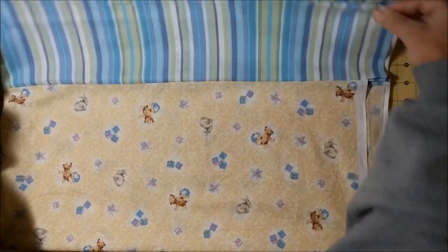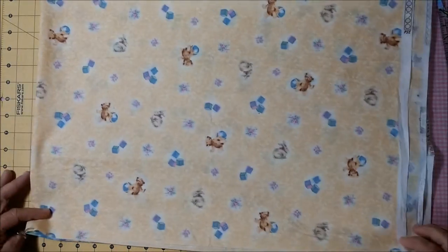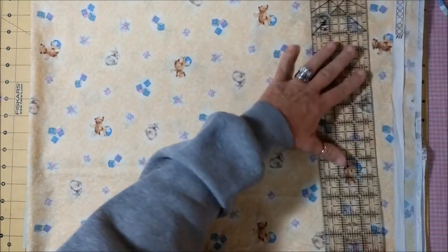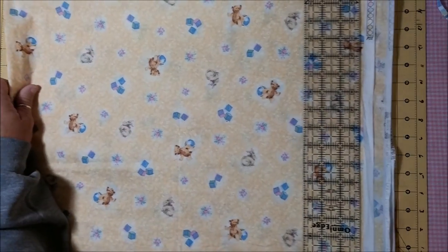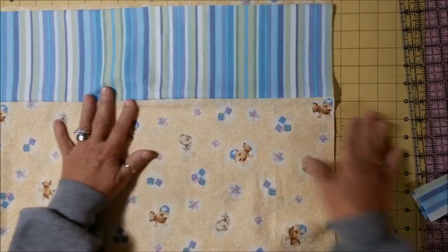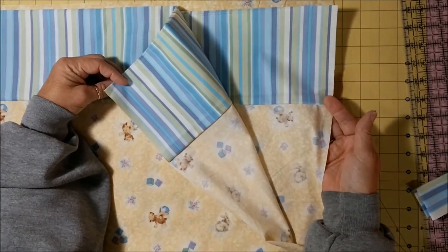Fold it and make sure your edges are together just like that. Now we're going to cut our selvedge off. Line everything up on the bottom so it'll be nice and straight. Whenever I cut my selvedge after coming from the iron, I always put my wrong sides together, because that is how you're going to sew this together — you want your right sides together.